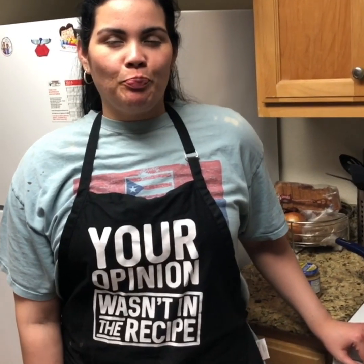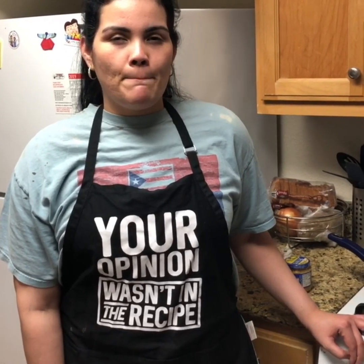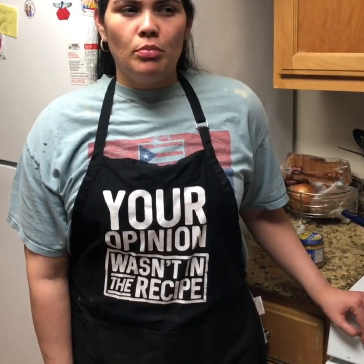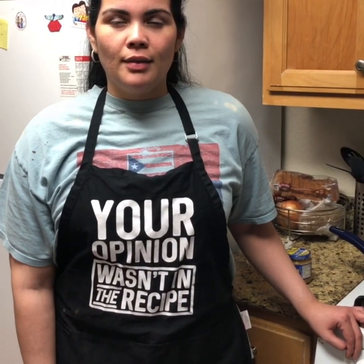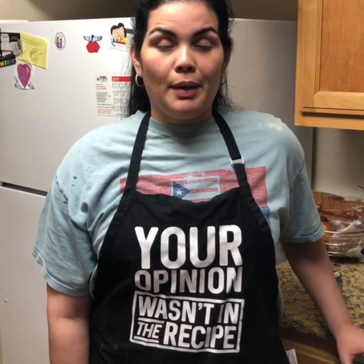Hey you guys, what's up! Today we are going to make shrimp — garlic shrimp, scampi, that's what they call it. Yes, shrimp with garlic. I'm actually going to make like a bowl, almost Chipotle style. They don't have camarones there, but I'm going to make it for me.